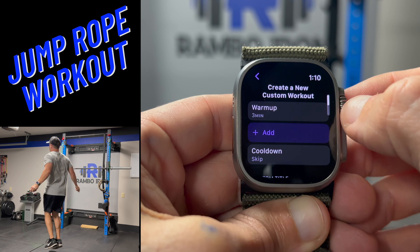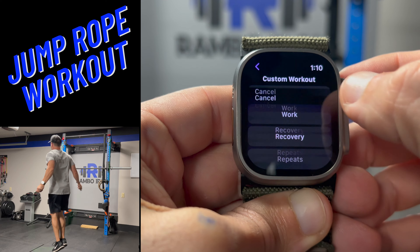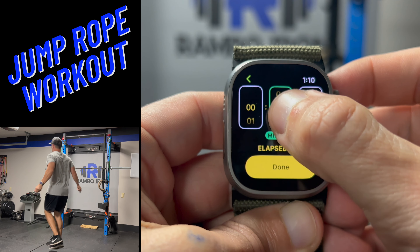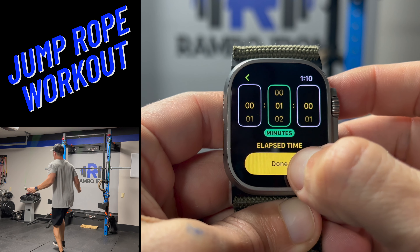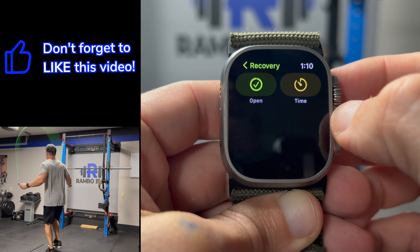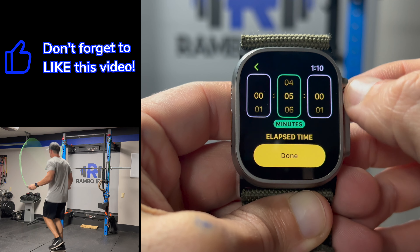Once you have the warm up set, next I will select the add option and then work. The work is your jump rope time so I will set this for 1 minute. Let's go ahead and add another option and this time it's recovery, so I set it for 30 seconds. This is your rest period in between rounds.